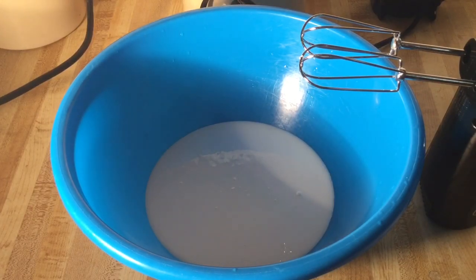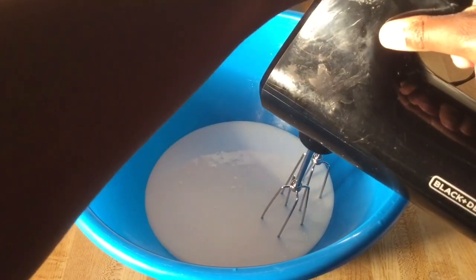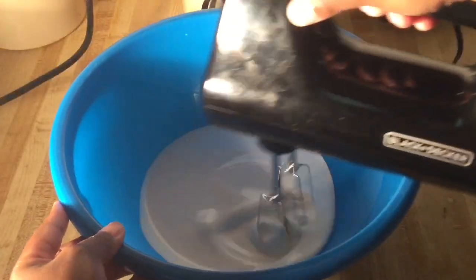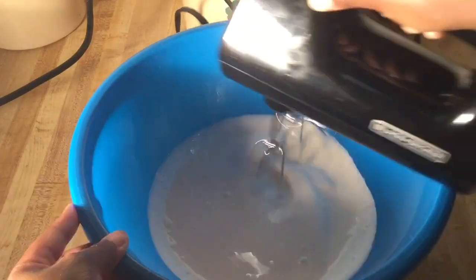Alright my friends, in my large bowl I have two cups of cold heavy whipping cream and we're going to whip this until it reaches nice soft peaks. You want to start on low so that way it won't spill all over you, and then turn it up to high.